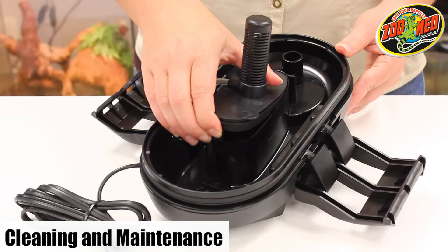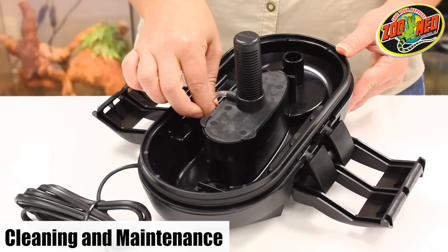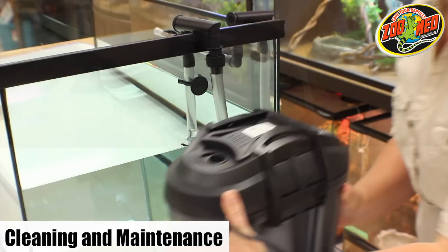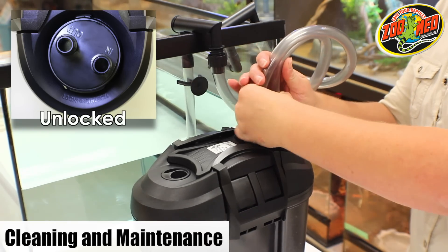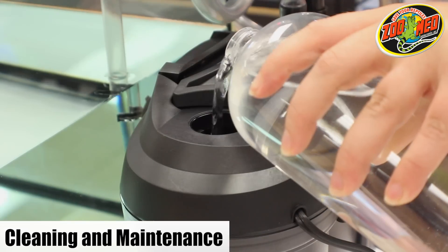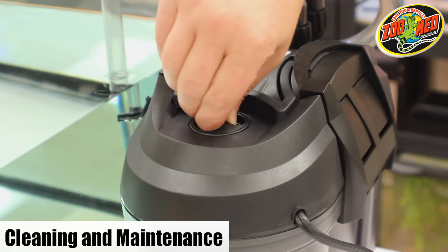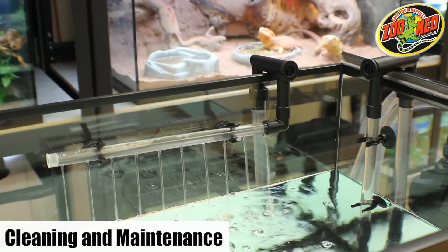If they aren't appropriately fastened, the filter may not operate. Lastly, make sure the air vent tube is pointing upwards. Lock the filter head back onto the canister and then connect the hose connecting device by twisting it to the locked position. Fill the canister with water through the fill cap and replace the cap. Plug the filter in and your filter should now function like new.